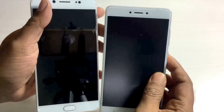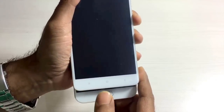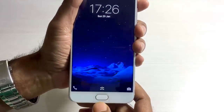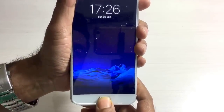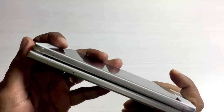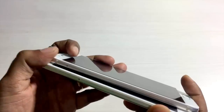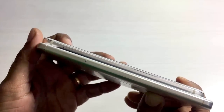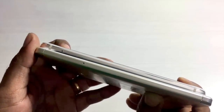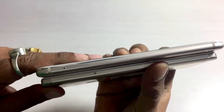Both handsets have a 5.5 inch screen display. Towards the bottom you get a home button, back button, and multitasking button on either handset. The Vivo V5 just had a touch sensation for the home button, but with the Vivo V5 Plus you can also physically press it. Towards the left hand side of both handsets you get the SIM drawers. The Xiaomi Redmi Note 4 has a hybrid slot - you can use a nano SIM or a micro SD card in the second slot - but the Vivo V5 Plus only supports dual nano SIM.